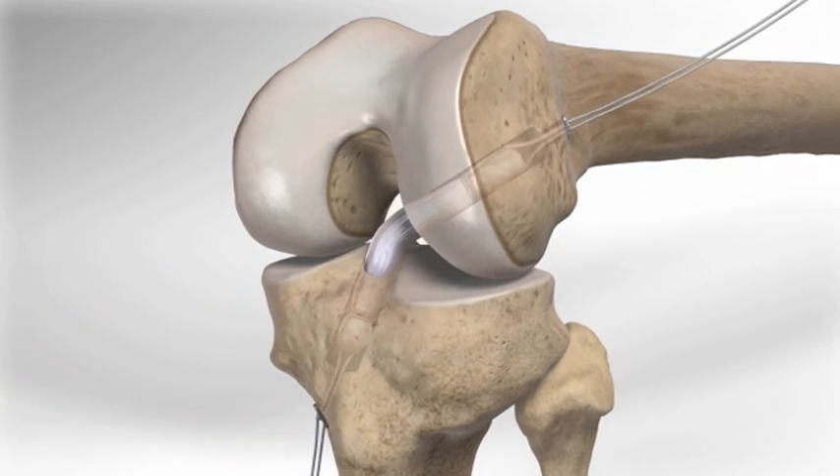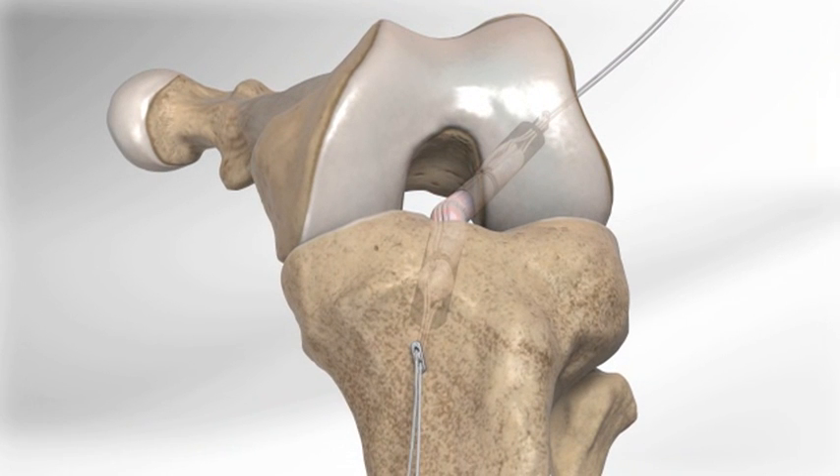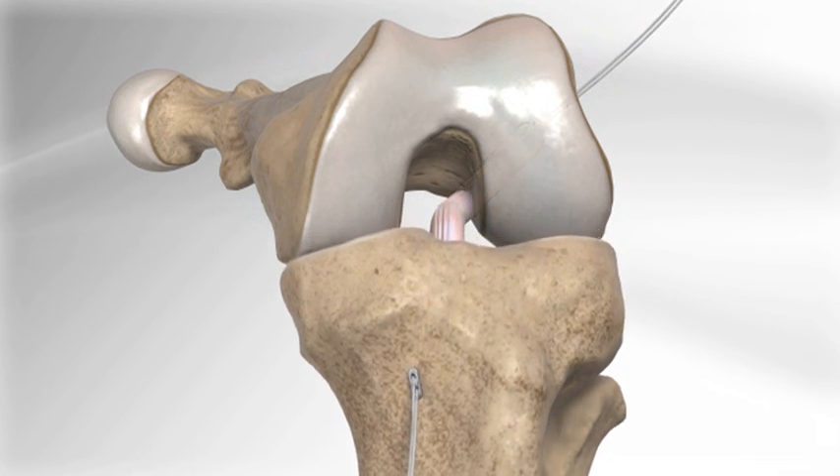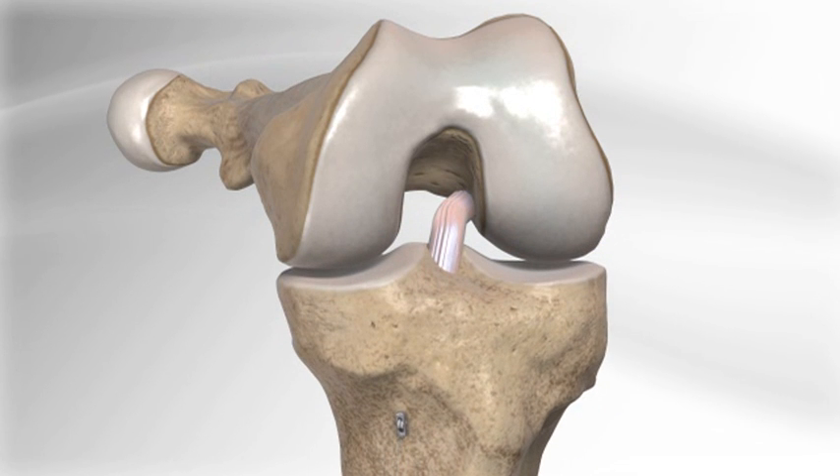The tibial end of the graft is passed in similar fashion, and the white sutures are pulled to adjust the graft into the tibial socket. The adjustable tightrope implants allow the surgeon to optimize the fit of the graft into the femur and tibia and achieve appropriate tensioning. The graft is now secured into place until it heals to the bone.